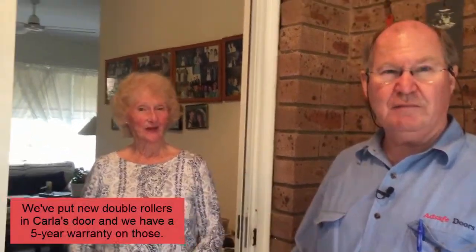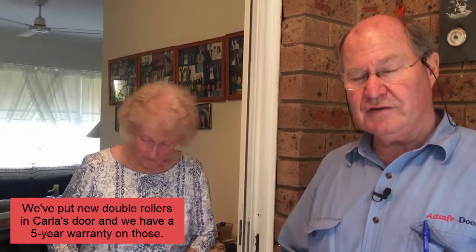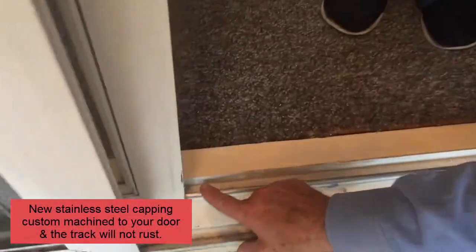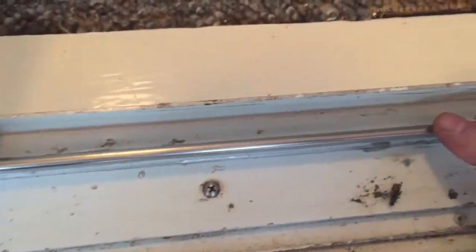We'll get started on it and come back and fix up Carla's door so she'll be moving it with a little finger. Here we are now with Carla and her Wonderleg door. We've fixed it up — put new double rollers on it with a five-year warranty, machined the track, and put a stainless steel capping on it. You can see the track down here — all stainless steel, it won't rust and is very smooth.